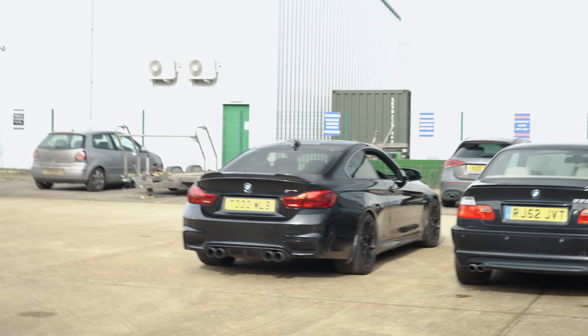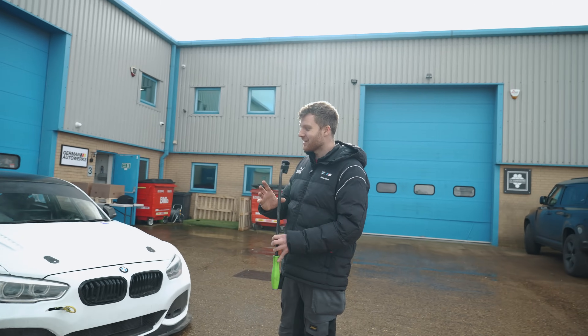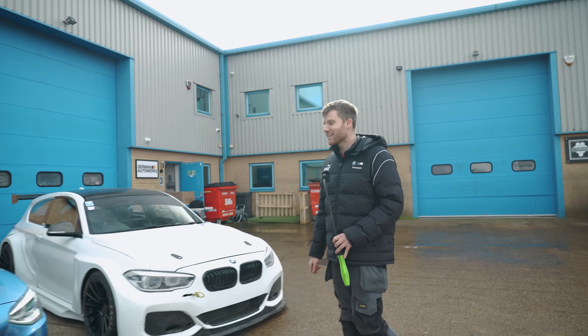You can't fit 17-inch wheels on the M4 because the calipers are slightly more pushed out for the 380mm rotors — but on the 135i it's possible.